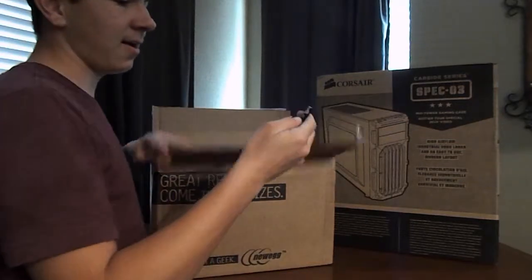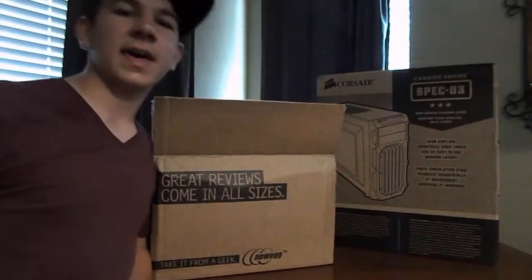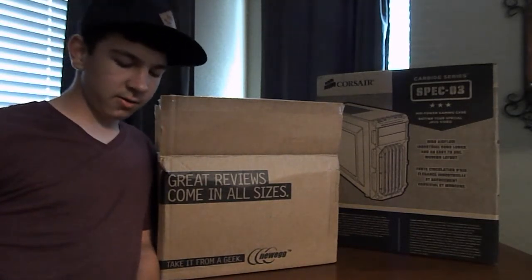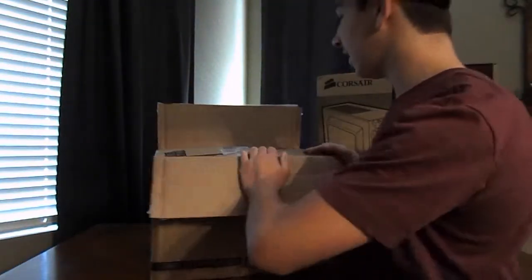This is going to be my first ever build. I've never built a gaming computer, and on top of that, I've never really had a nice gaming computer. So this will be really fun to get started with. Let me open up the box here and see what we got inside.